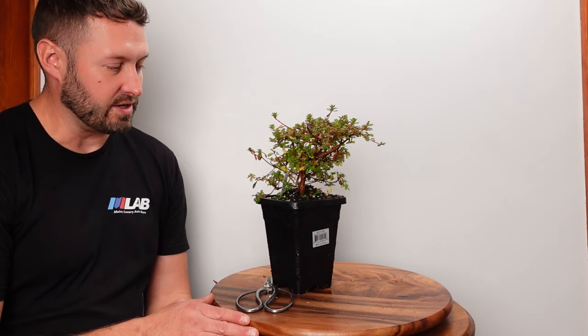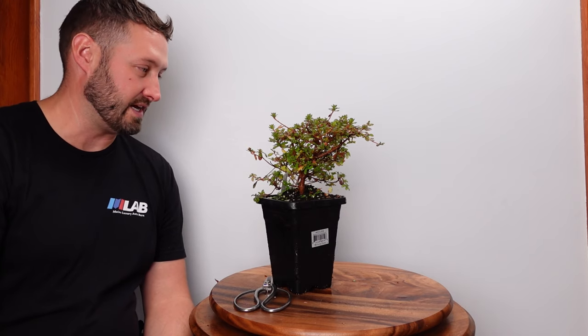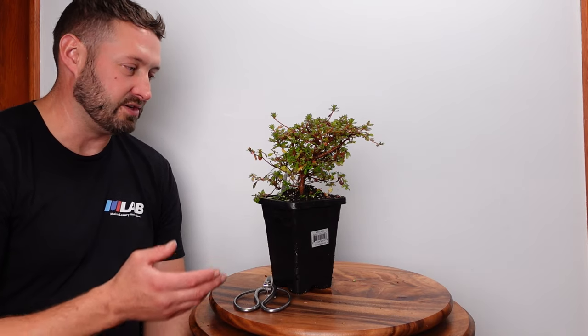Welcome back everybody. Today I have a Kokuono azalea that I'm going to be working on. Now this is completely the wrong season to be trimming up any type of azalea, but I like to experiment sometimes. There's a lot of bad information and false information out there. This is not the best time of year to trim one of these up, but it's probably one of my least valuable satsuki azaleas that I bought this year. I kind of want to do a little experiment and go ahead and trim it up.